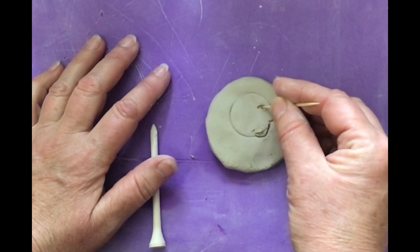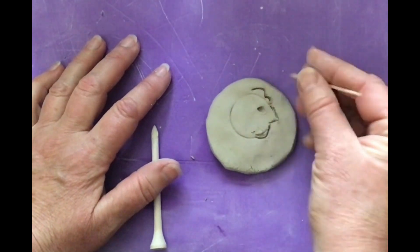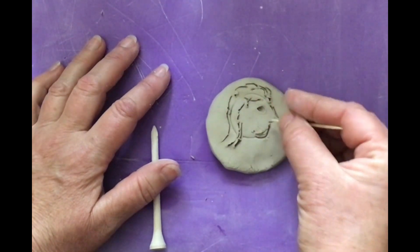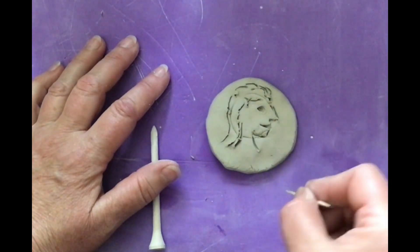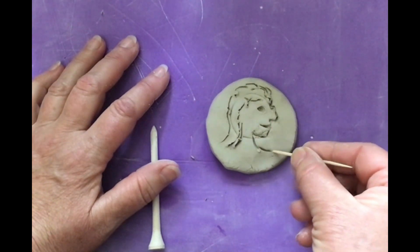Here's the eye. What I decided to do was kind of press in because with clay, if you have a shadow, you see the shadow even more. It's called a relief — kind of fancy, isn't it? There's the mouth. What we're going to do is just keep working back and forth and make a face, a profile of a face. There's the neck.